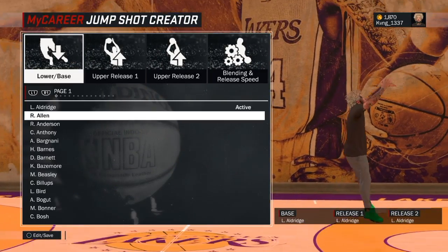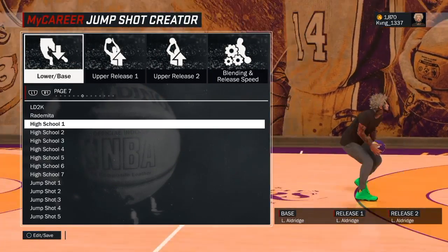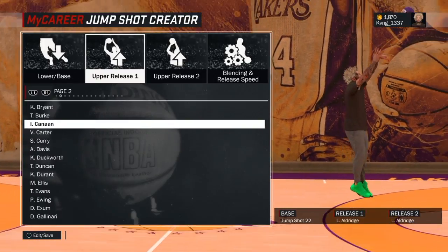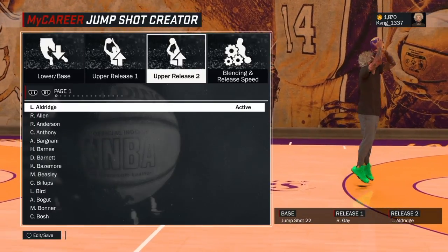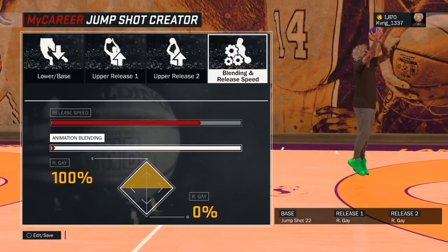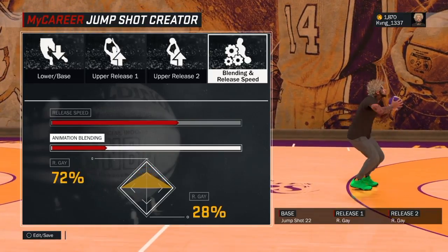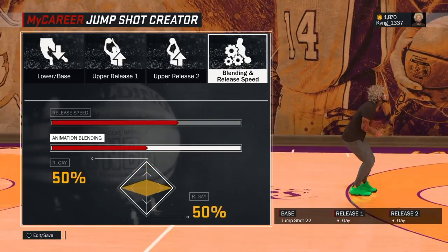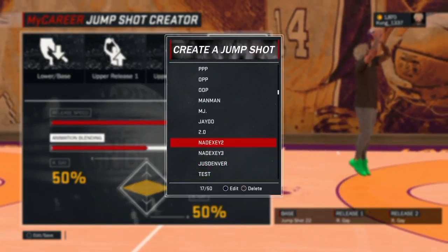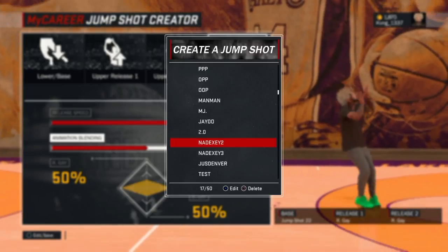So for the first shot, this is the Nate X jump shot, which I showed in my attribute update video. Jump shot 22 as the base, Rudy Gay, and then Rudy Gay with 75 speed and the 50-50 split.